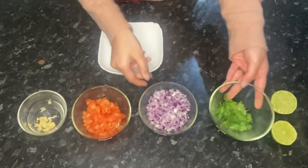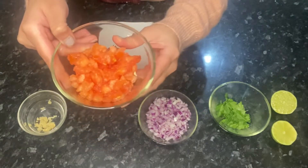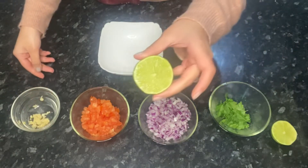To make your salsa, what you're going to need is a handful of parsley, two chopped onions, three chopped tomatoes, three minced garlic cloves, and also half a lime.